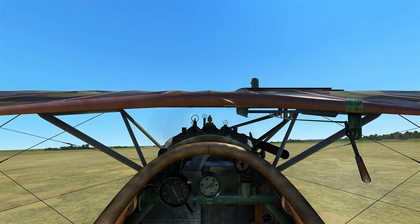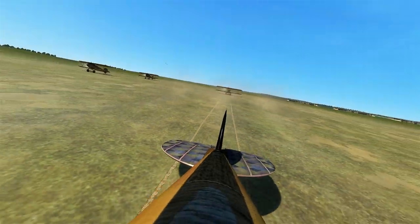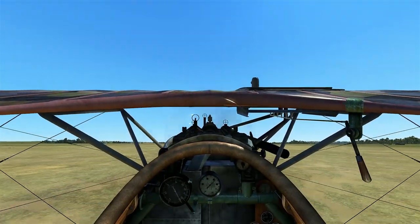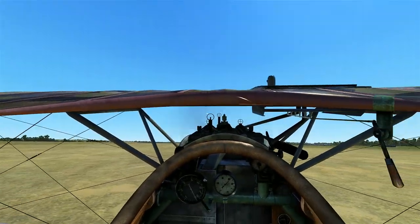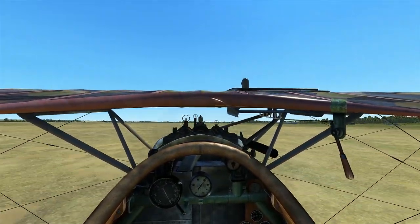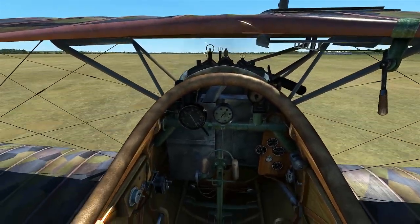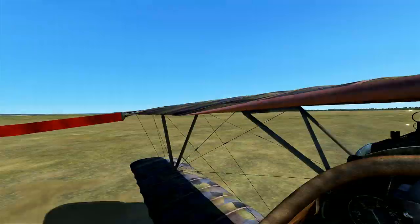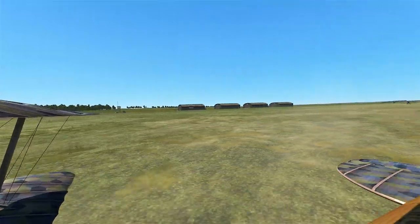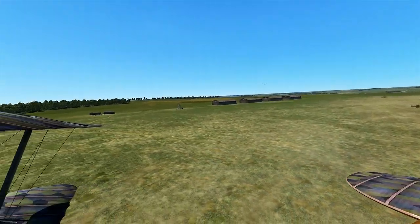This plane takes off fairly easily — it's probably one of the more forgiving German aircraft. We're staying pretty straight, and we're already about to rotate. It looks like the Tommies are coming for us. Easy peasy — we're already up in the air.